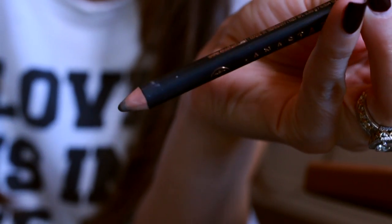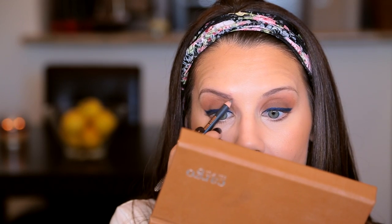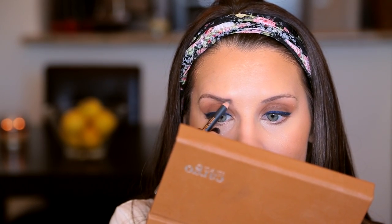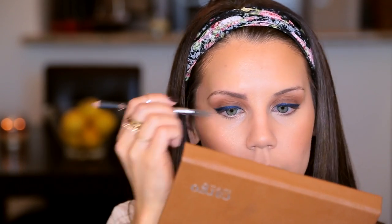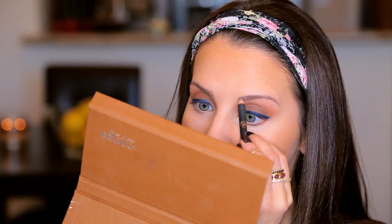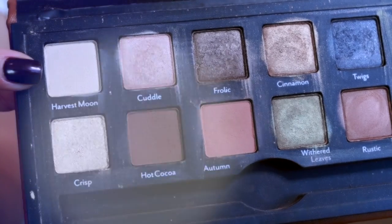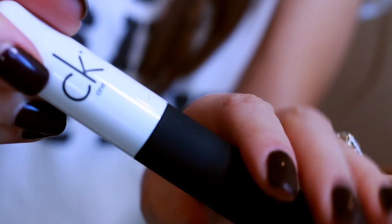Now we're moving on to my eyebrows, which today just did not want to play nice. I'm doing my best to fill them in and make them look as pretty as possible — I did spend an awful lot of time here. Now I'm taking the shade Harvest Moon, which is just a matte cream shade, and I'm highlighting my brow bone. This really pulls the whole look together and makes your eye look very lifted.